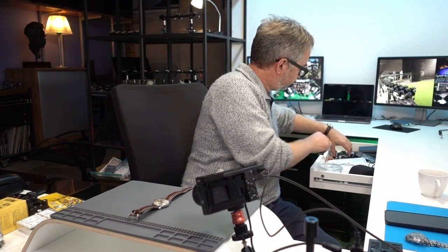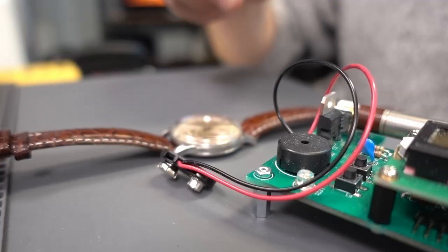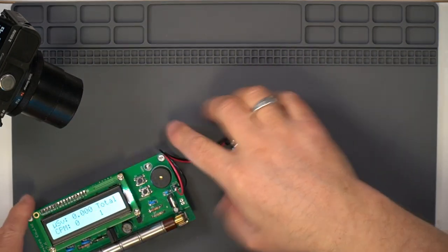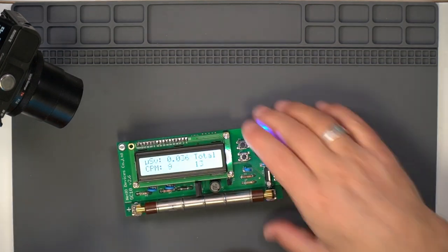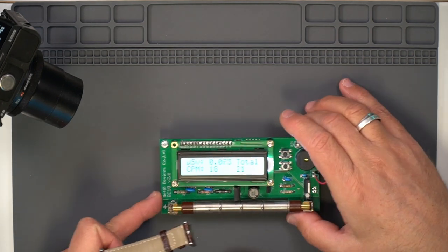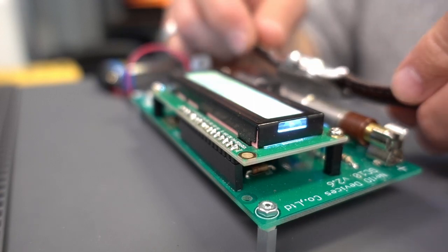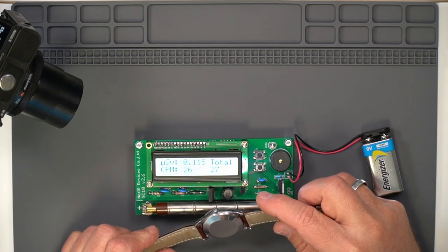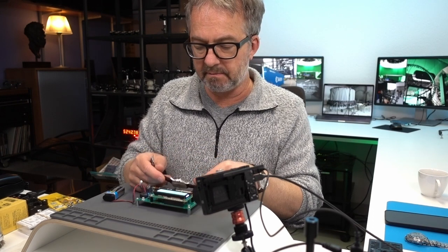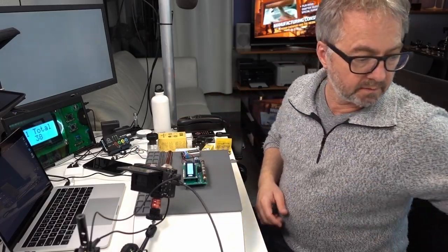Before I do this, I always like to do this to remind people: anytime you're working with a vintage watch, you should check to make sure it's not radioactive. I know this one is not radioactive because I've checked it before, but this is just a reminder. This is a Geiger counter I bought on eBay or AliExpress for about a hundred dollars. If it was radium, the watch is radioactive and you want to be careful disassembling it because the dust that comes out can be radioactive and not good for your health.